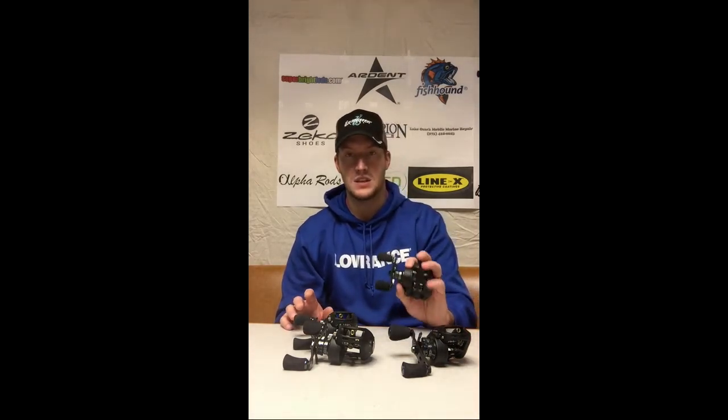It does have the typical strike saver drag system, so when you set the drag and you set the hook on the fish, there is no chance of having that drag slip on you — and it's outstanding. Once again, whether it's on braid or fluorocarbon in most cases for me.